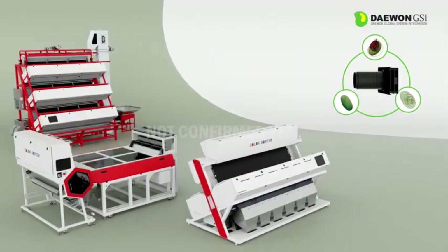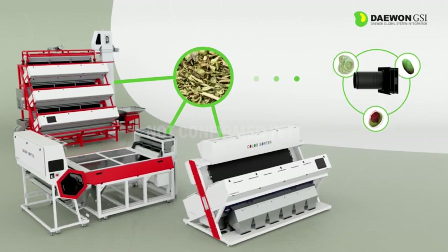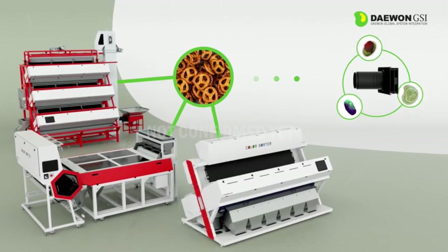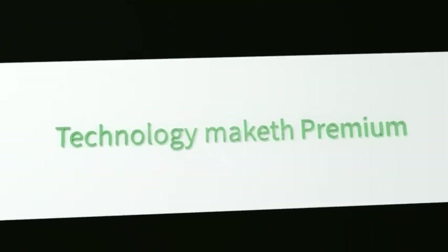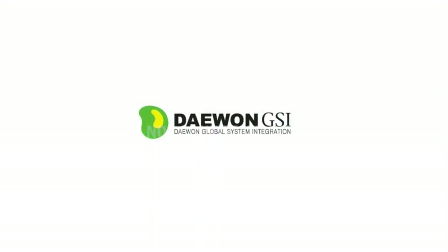All products are provided with the best solutions tailored to customers by selecting options according to raw material conditions. Technology maketh premium. Daewon GSI.